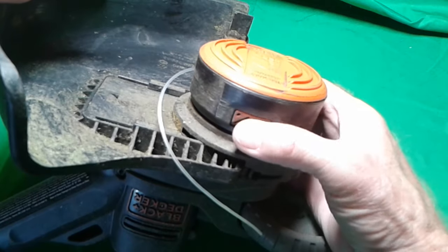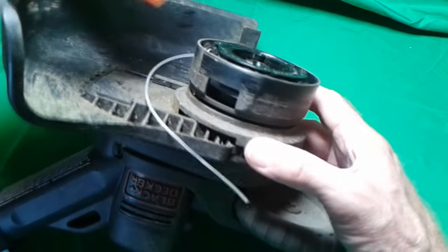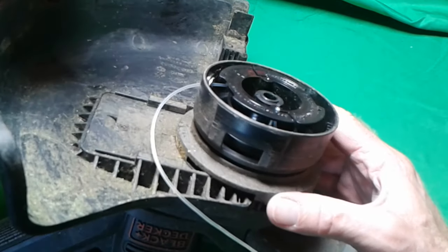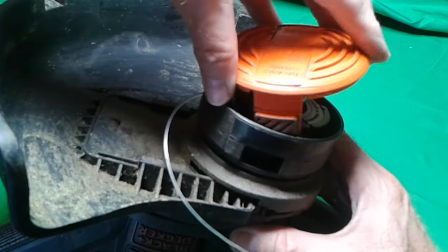First, let's remove the cap over the reel. You simply press in the tabs on the side and you can easily pop off the top. Later, when you're all done with the spool, it's a simple matter to put the orange top right back on.